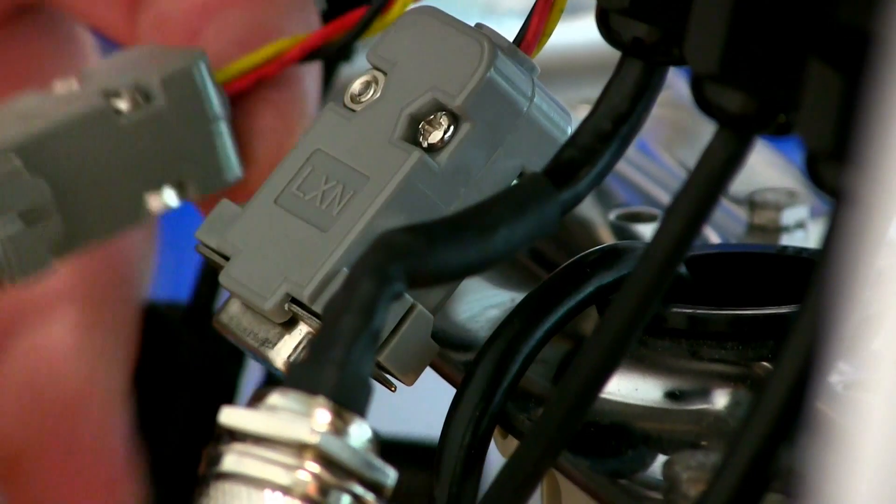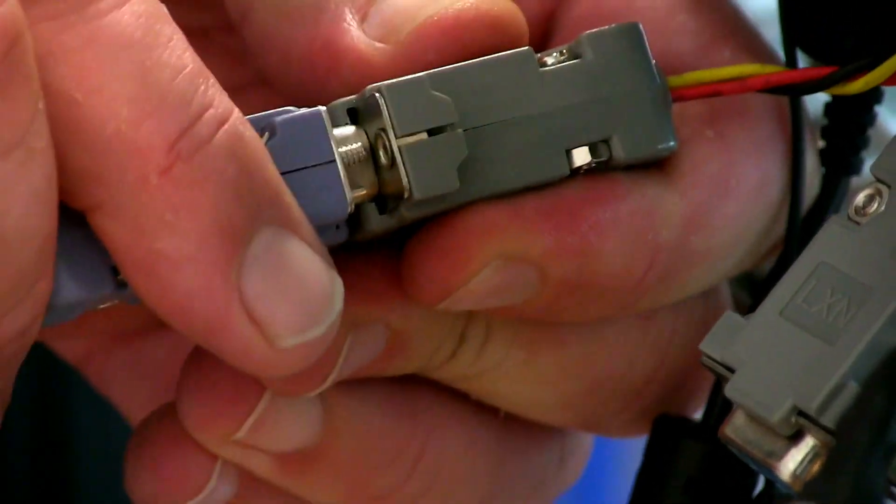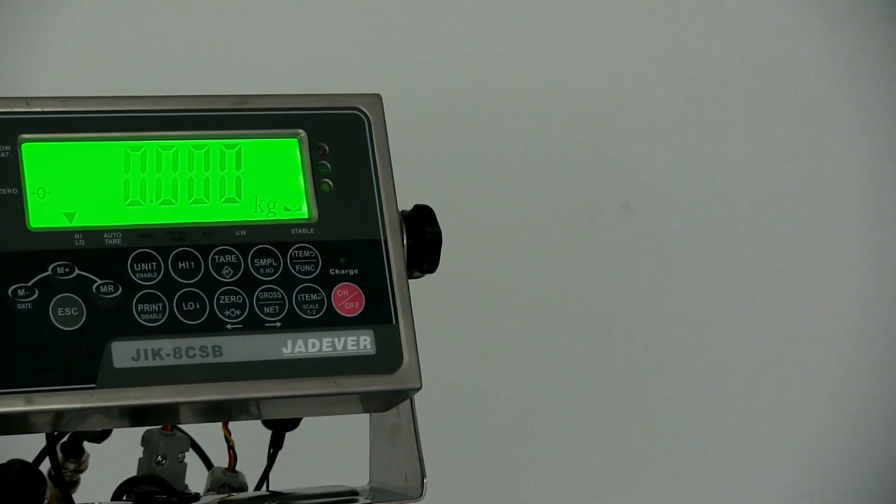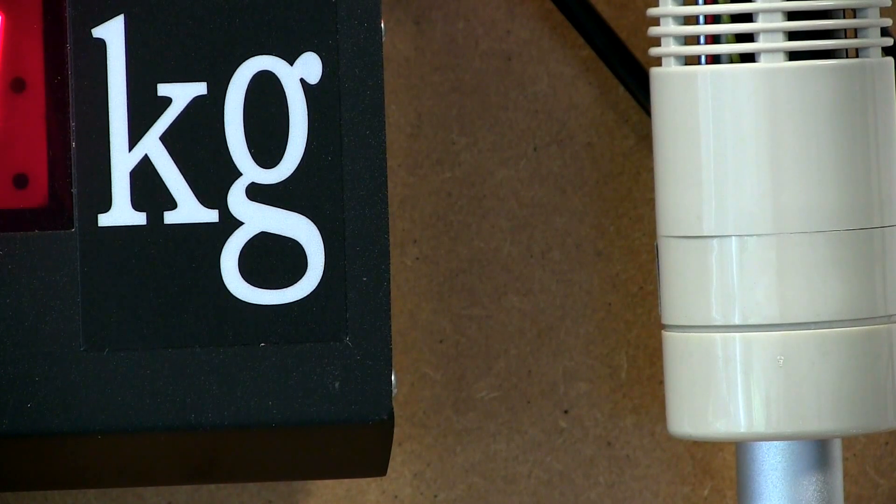It simply plugs into any Marsden scale fitted with a Gedeva JIK or JDI indicator, like this MSS JIK scale. The display can be fitted to a wall or a bracket, and it connects to your scale via the RS232 port.